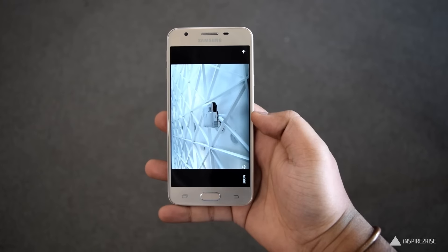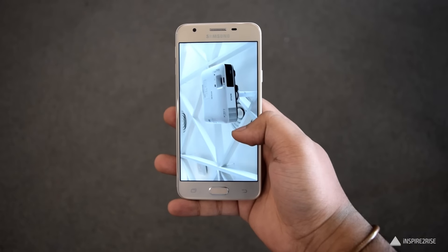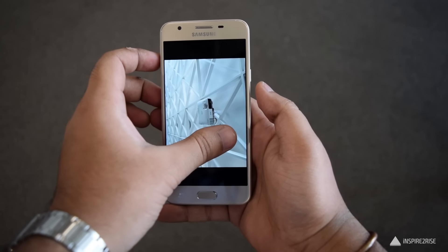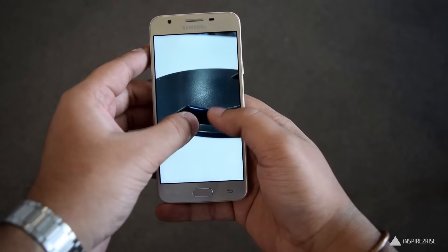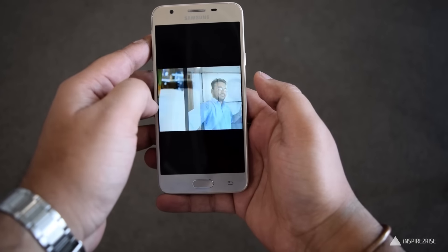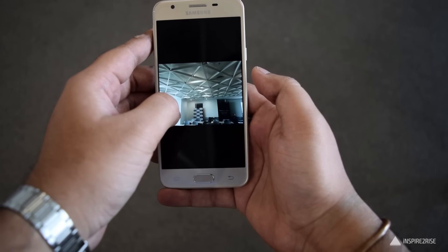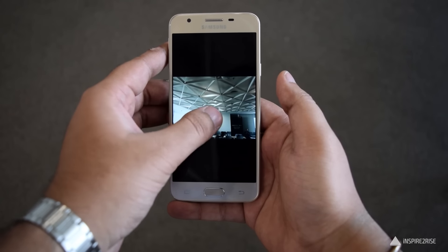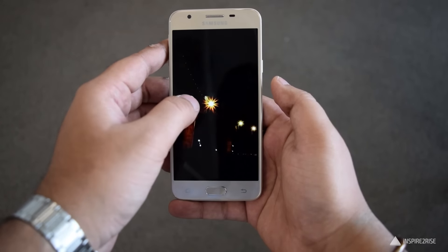It has various modes and also supports wide selfie, palm selfie, and beauty face features. In my limited time with the camera I found it was really great. The sharpness and depth in the images was really good, color reproduction was accurate, and the F1.9 aperture produced great images with a noticeable shallow depth of field. The selfie camera was good but not great — there was some noise in the selfie images — but the primary camera was really impressive.